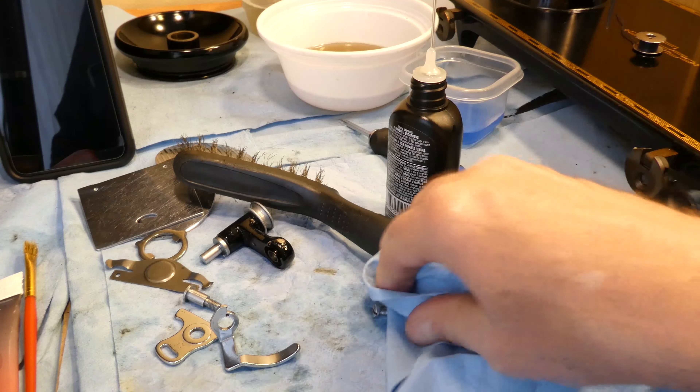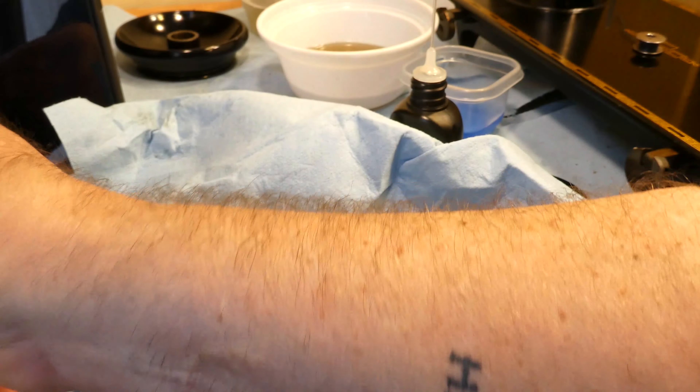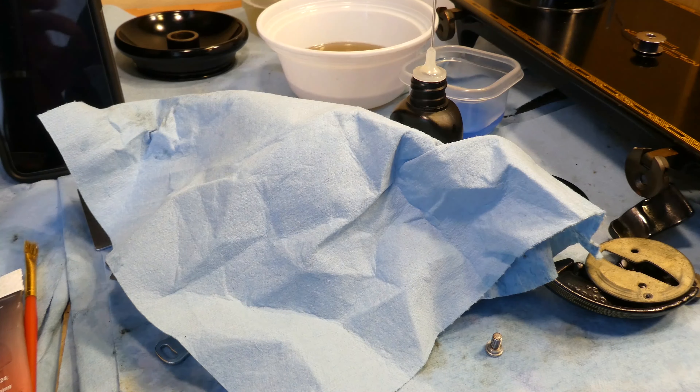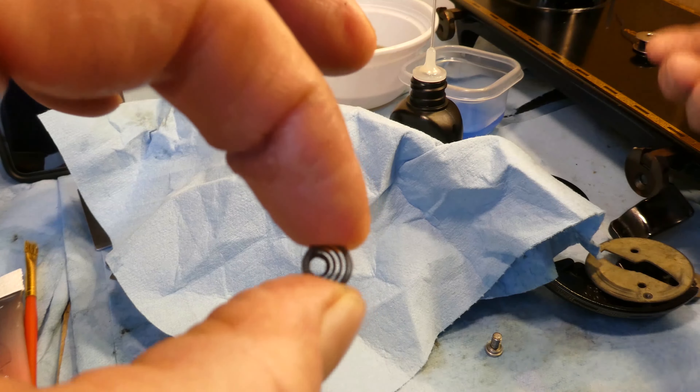We'll just oil that up and sop up the loose stuff, then put that back. Now this one had these two little washers on it — the skinny one was the inside one, and then the outside was this thicker one. So the inner one was the thin one and the outer one was the thicker one, like that. This spring belongs to the pickup lever over here on the 201.